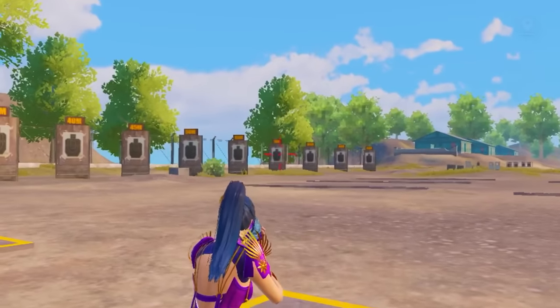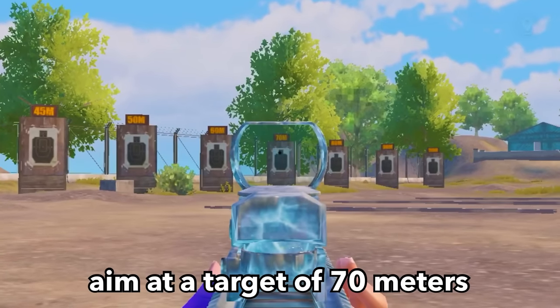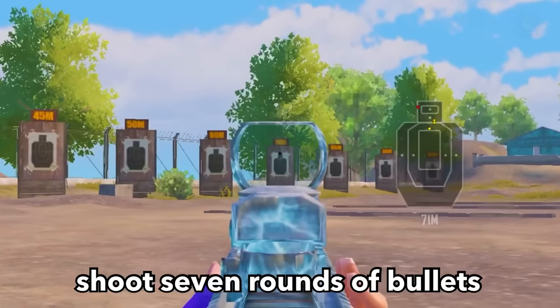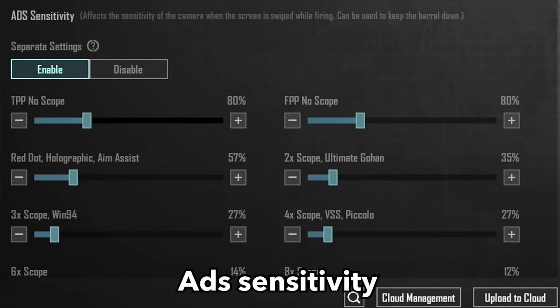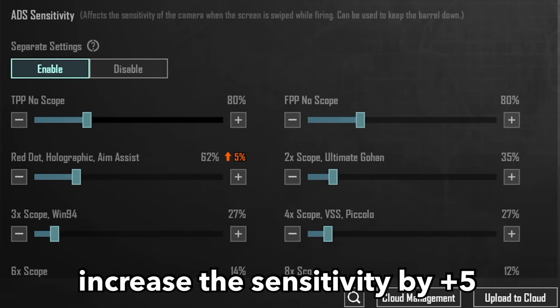Stand in this position and aim at a target at 70 meters. Shoot 7 rounds of bullets. If the recoil goes upwards, go to settings and adjust the ADS sensitivity — increase the sensitivity by plus 5.